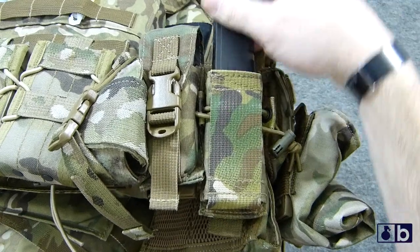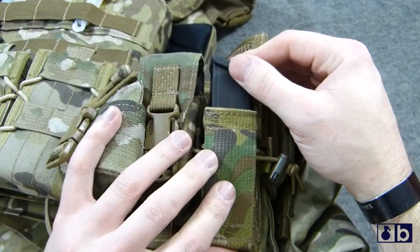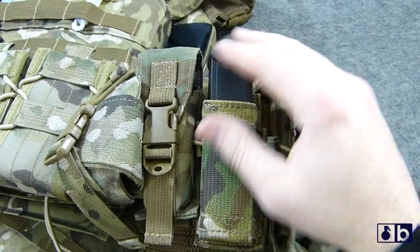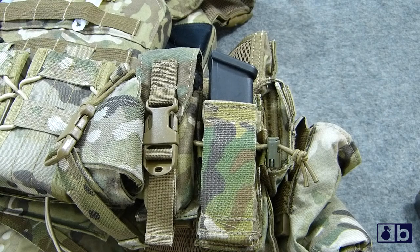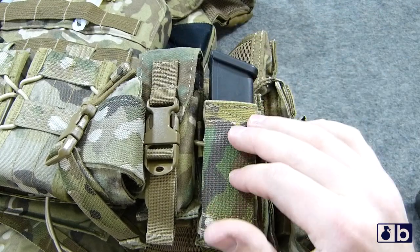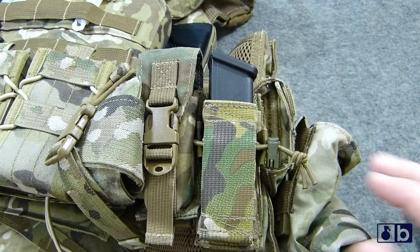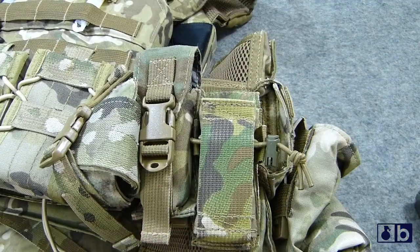A lot of pouches on the market aren't as easy as magazine in, magazine out. You have velcro options, which I'm not a huge fan of. You have bungee over top, which I also have issues with — especially with AK rifle mags. You have open-top options like the tacos and the Kydex options with S-TAC, which are all great. But this is definitely a solid alternative, especially for the price.